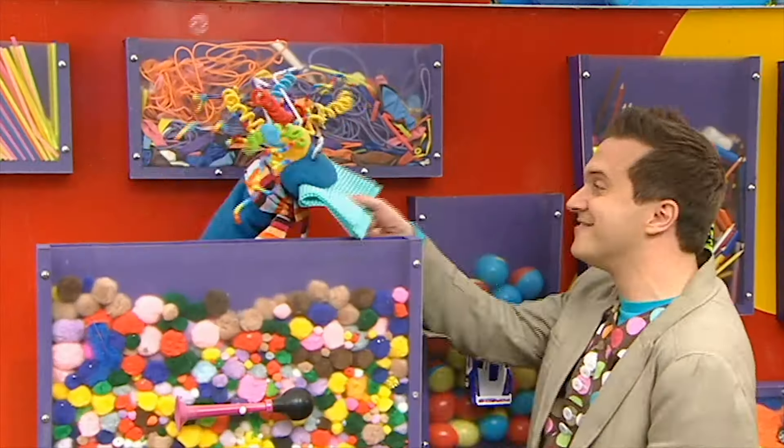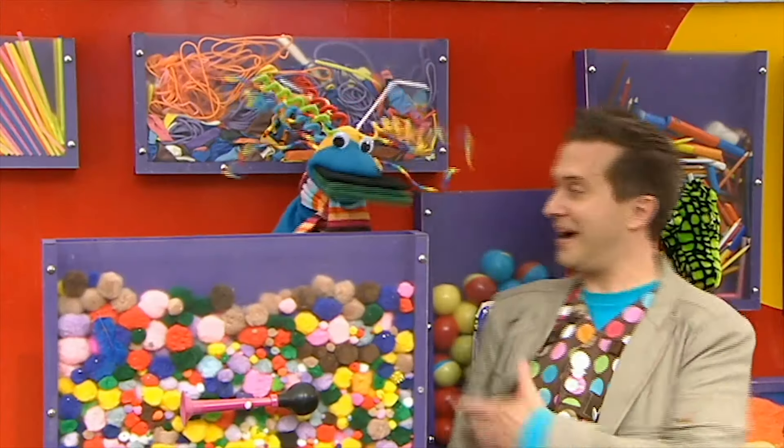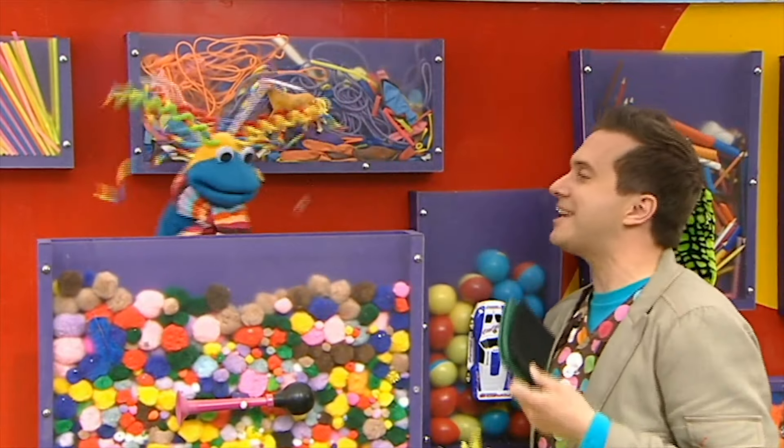Cloths. Thank you. Sponges. Brilliant. Scouring pads. Brilliant. Thank you, Scraps.